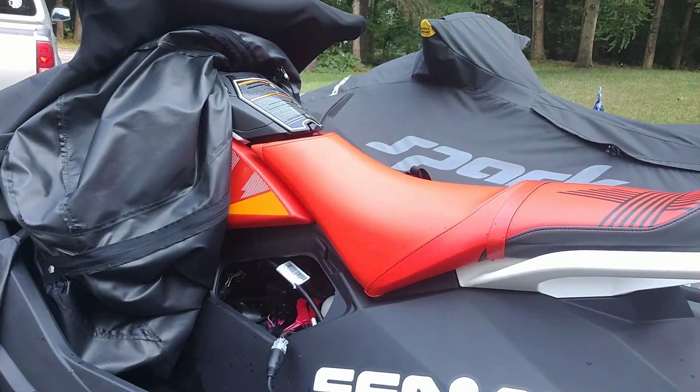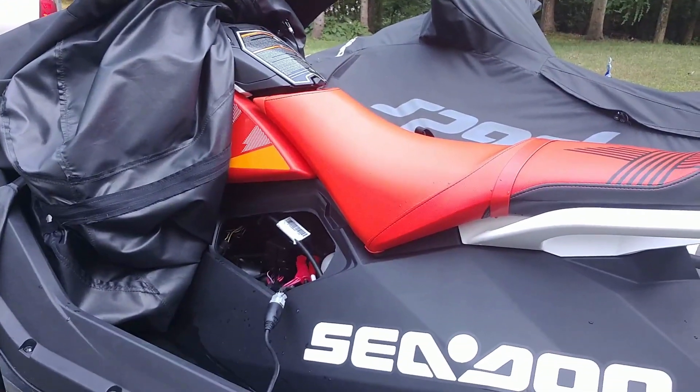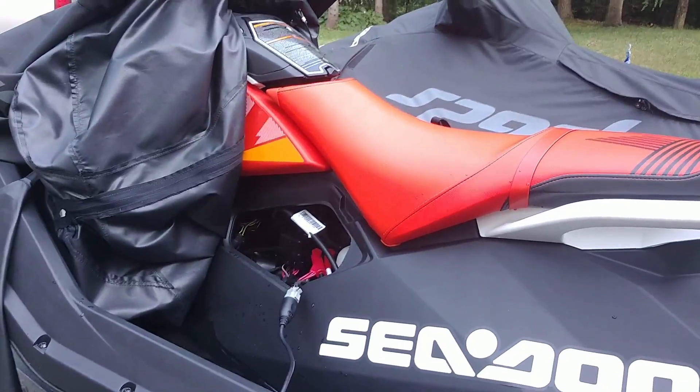Pretty excited to try the 8600 tune out with the stock ski, even though you're supposed to have all those upgrades done to it. So let's give it a shot and see what it does.